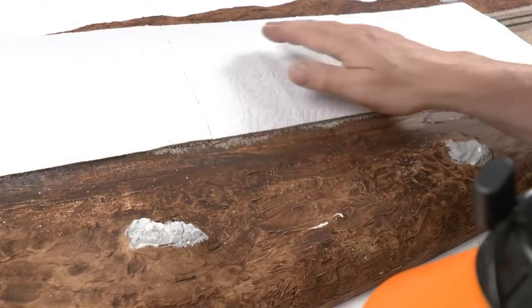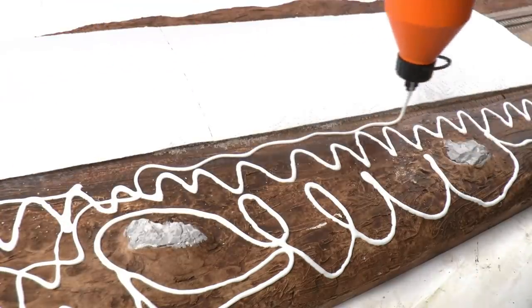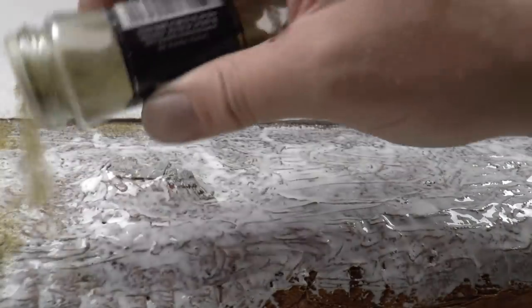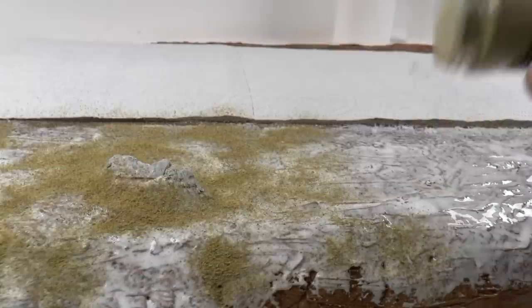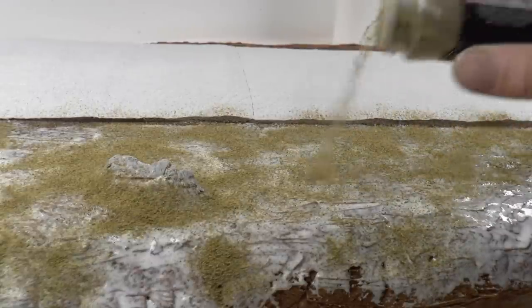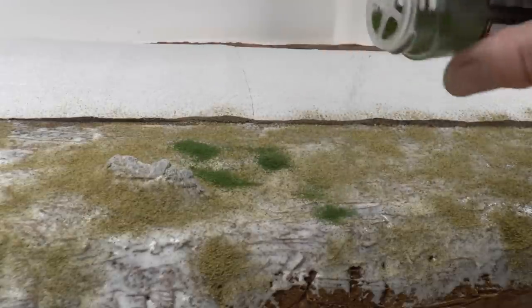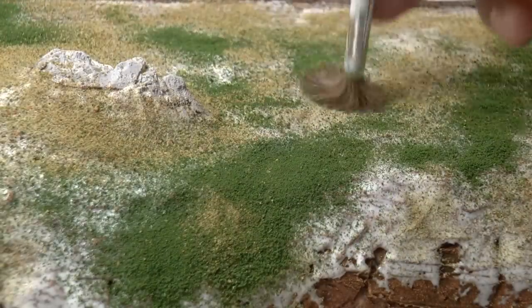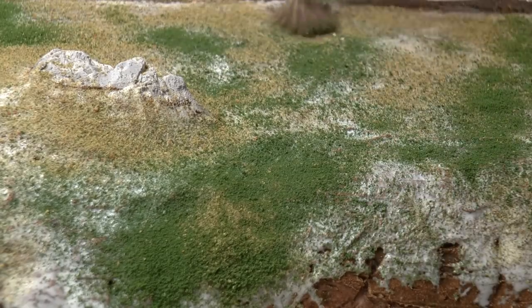Now we're going to cover the landscape using this basic method I use when we want fast results over large surfaces. First cover the entire surface with Elmer Construction or PVA glue. Then sprinkle the entire surface using Woodland Scenic Earth Blend, and in some spots sprinkle in green blend. Then take a wide soft brush and push the turf into the wet glue so it sticks — this also reduces the appearance of sprinkled turf so it looks more natural.